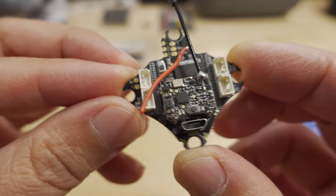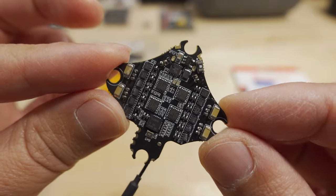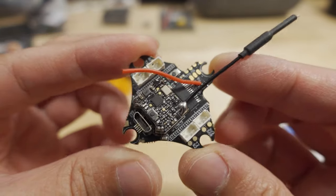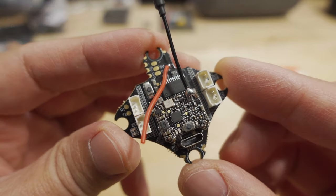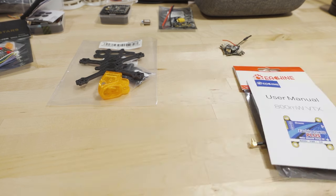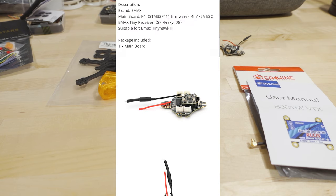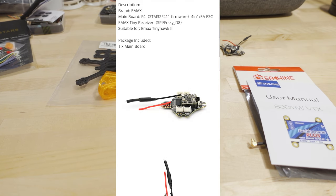Last product is from Emax — it's the internal hardware from the Tiny Hawk 3 and Nano Hawk X. It's a 1S board for whoops and toothpicks with a built-in video transmitter going up to 200mW, a FrSky D8 SPI receiver, and motor plugs. I'm thinking about putting this into some sort of toothpick or possibly long-range build. The ESCs are 5A, it uses an F4 chip, and the FrSky D8 receiver is integrated.